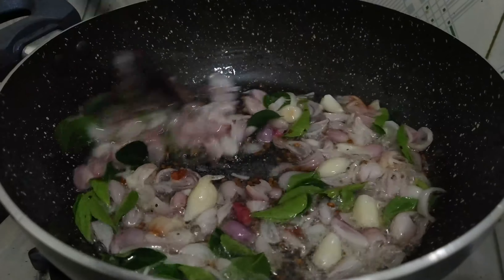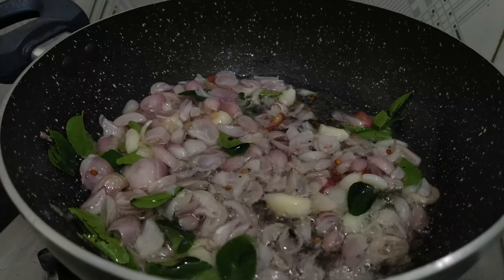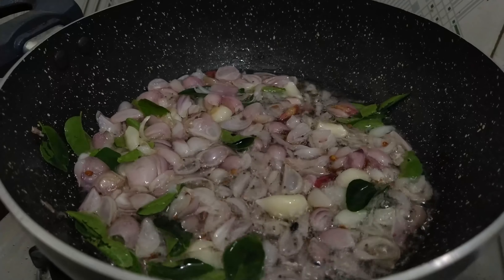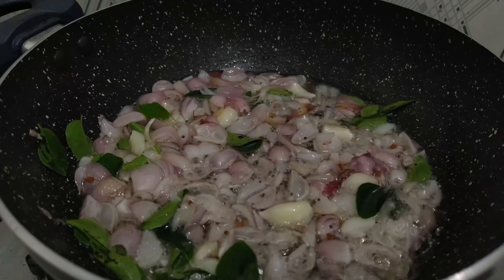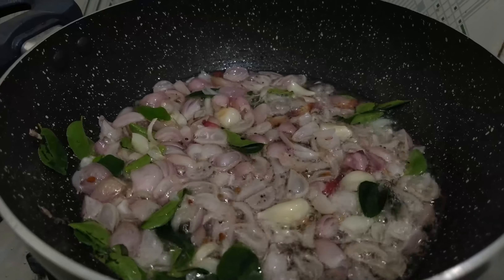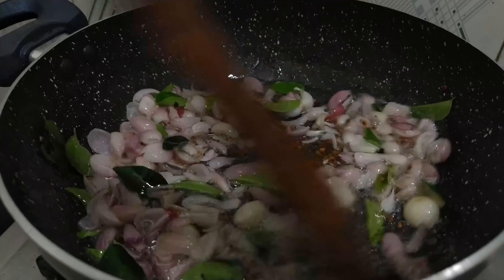We do the same with the garlic plan as we do it. You need too much in the rice. Now I want to try it with the rice. We will use 4 slices of corn. It's good to eat. It's a great taste.